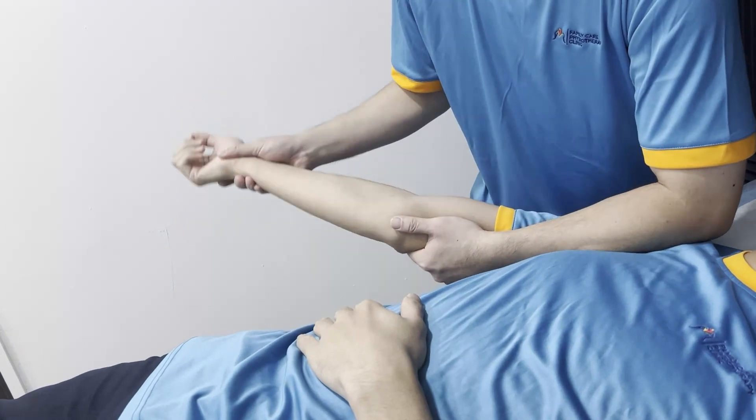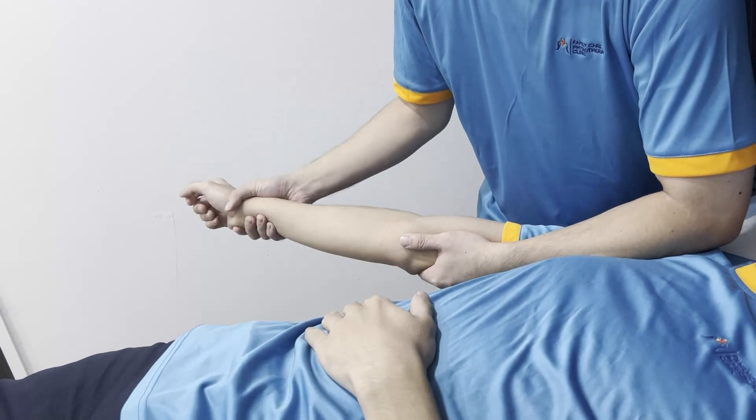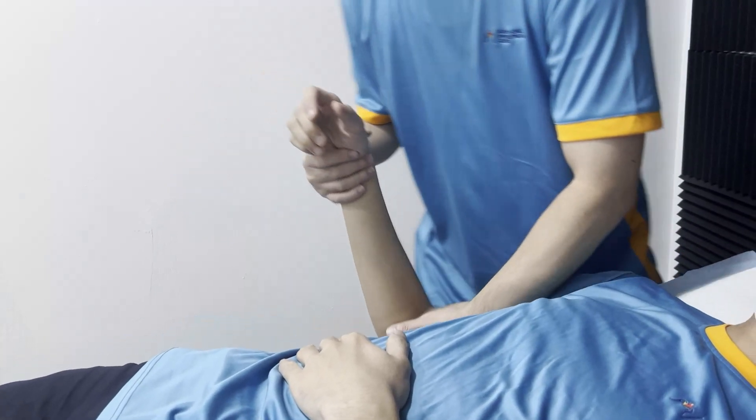The same thing applies according to the functional demand — we do the palm supination position, neutral position, or pronation position according to the functional demand. This is the demonstration of passive mobilization for the elbow joint.